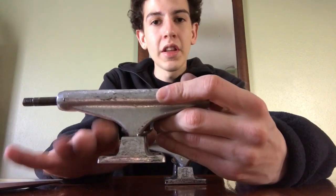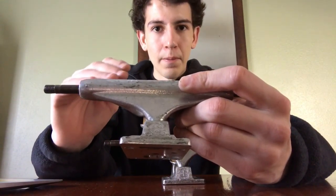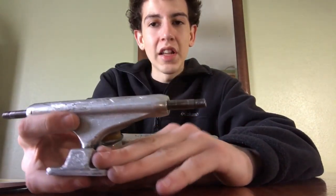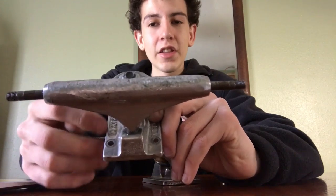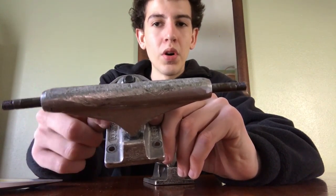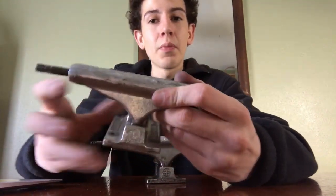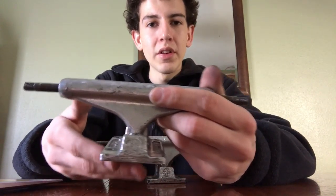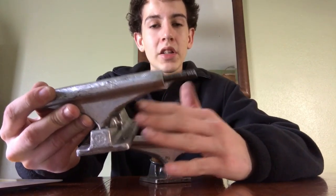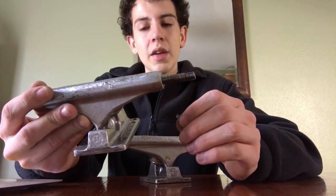All trucks come with a base plate, and base plates are important — this is where all the impact goes when you're jumping down anything, popping tricks, getting on ledges or rails. You don't want these to break. On other trucks I've found that base plates will crack, and when they crack you have to replace the whole truck — you can't just buy the one plate.